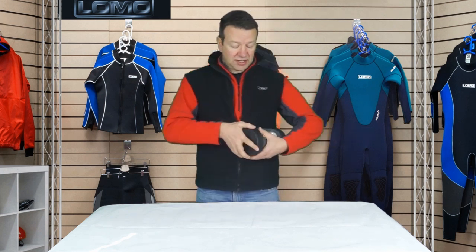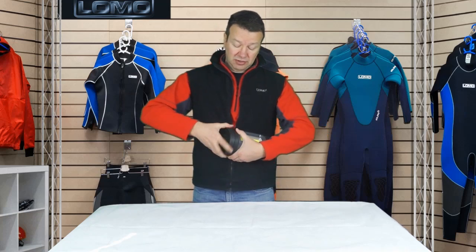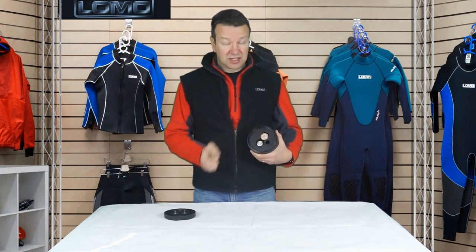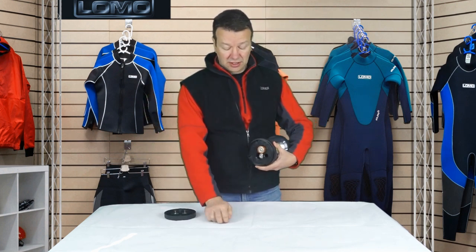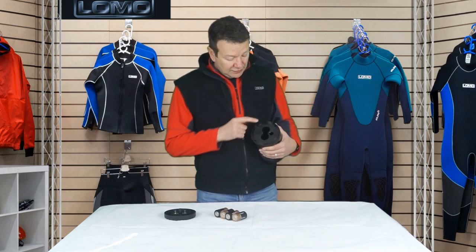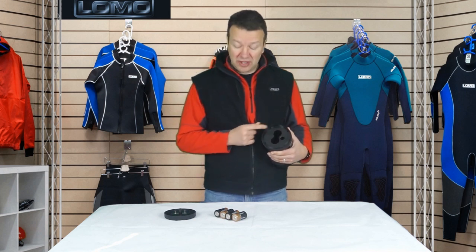It takes four D-cell batteries — that's the larger ones. You get into it just through the bottom here, simply unscrew the bottom. The batteries become visible and they just come out like so — just four of them. There are little pluses and minuses on here so that you know what way the batteries go back in.